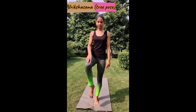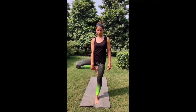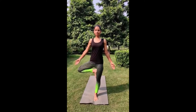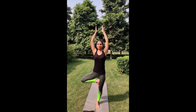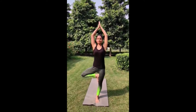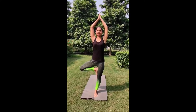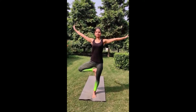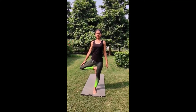Slowly lift your right leg. Tuck your right foot to the inner thigh of the left leg as high as possible. Balance your body and slowly raise your palms over your head in Namaskar Mudra. Hold for a few seconds. Slowly release your palms, then release your legs.